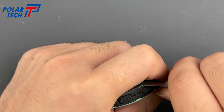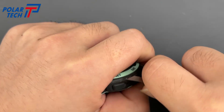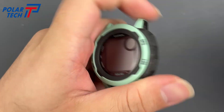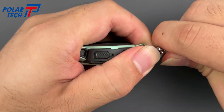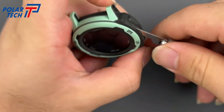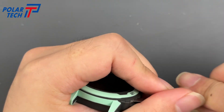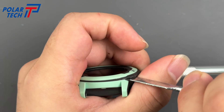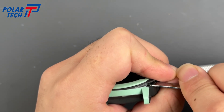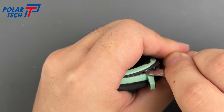You'll see the gap slowly widen. Keep working around the edge. Once the gap is large enough, try inserting a small prying tool. Do not insert it too deep. Use the edge to gradually widen the opening — this may take some strength.